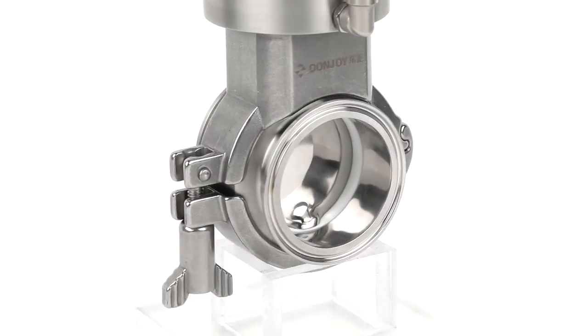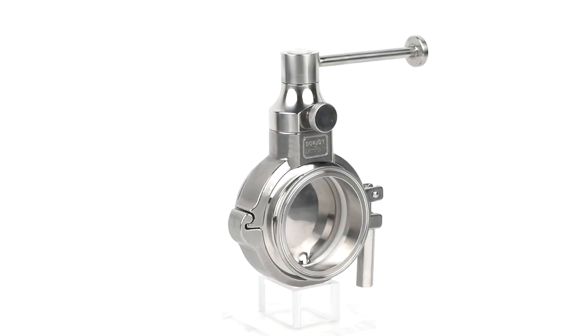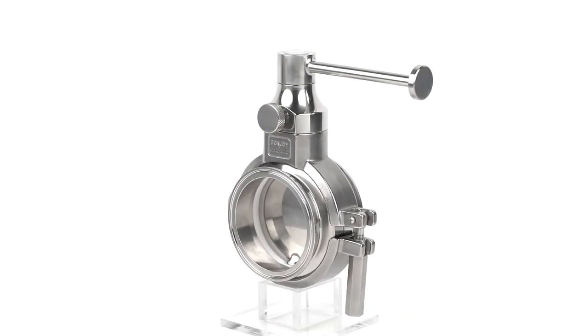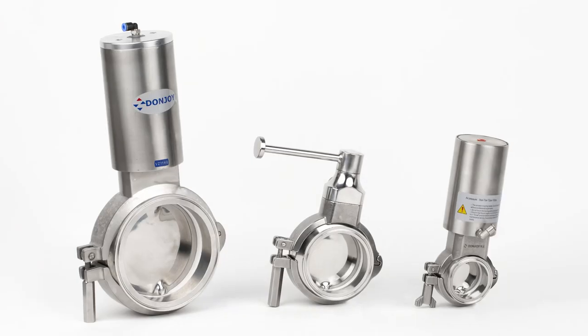The operation options are manual and pneumatic. Manual operation uses a handle. Pneumatic operation could be equipped with a vertical type stainless steel pneumatic actuator or a horizontal aluminum pneumatic actuator.